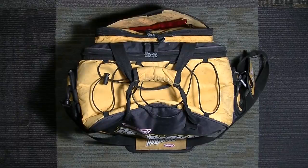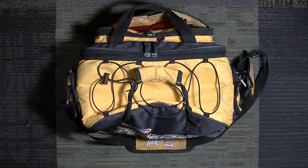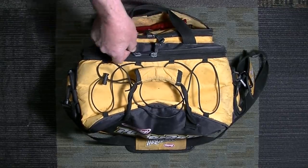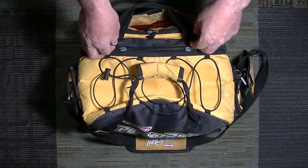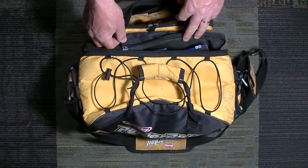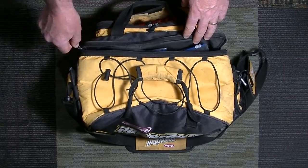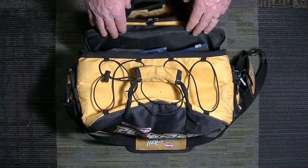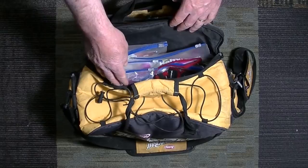Somebody on the interactive section of that course on Salt Strong made a really good request yesterday — he asked that I go through my tackle bag that I use for fluke and show what I have in it. He said he was feeling like he was suffering from gear overload, trying to bring out something for every circumstance, and this was really bogging him down. I've gone through the same thing, and I've kind of cut down a little bit over the last two seasons. So I'm just going to share what I've got in the bag.